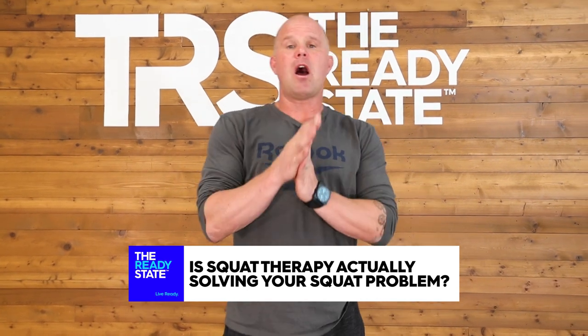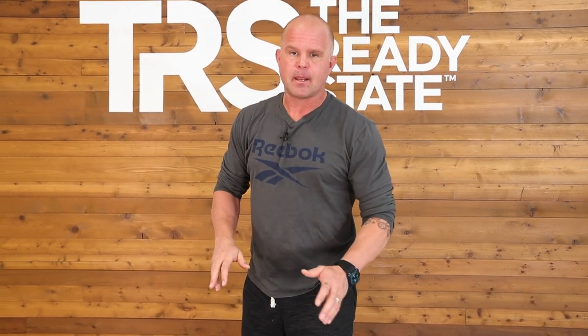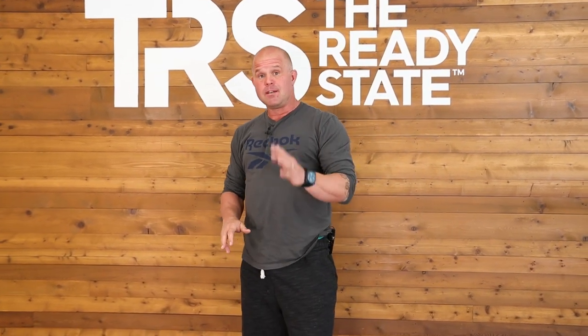Welcome back to Ready State. I want to talk about something we're seeing a lot of, which is: hey, I'm air squatting. Foundational movement, fantastic. Ultimately, we use the air squat as a diagnostic tool, and we call it our uncompensated squat.